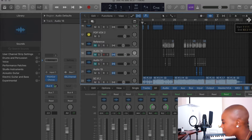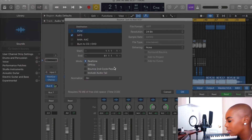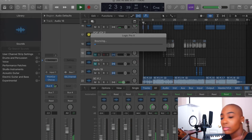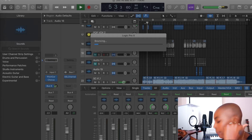There we go. I would highlight the whole thing like I just did, go to File, go to Bounce, bounce the whole project as an MP3, WAV — whatever suits your fancy. I would title it 'Just As Bad CG Show' so I know that's the show version, hit bounce, and then you're going to have your own show disc version.